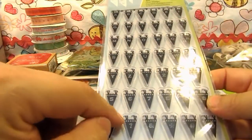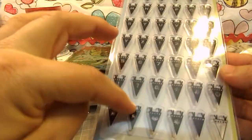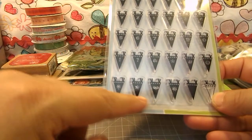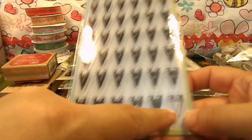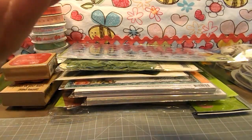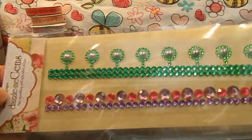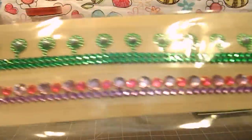She sent me this pennant stamp set by Inka Dinkadoo. It has all the alphabets, numbers, a little asterisk, a star, a heart, a sunburst, a solid pennant, and a clear pennant. She also sent me something by Webster's Pages called Dazzle Me Gems — lots of bling!